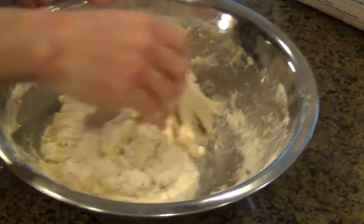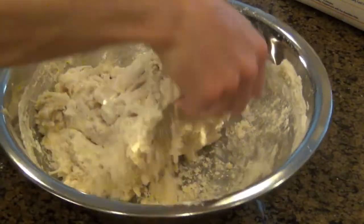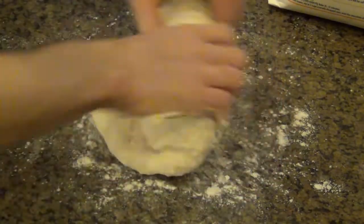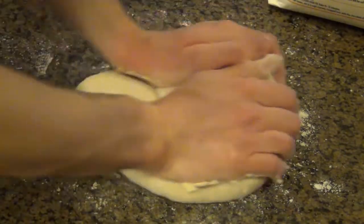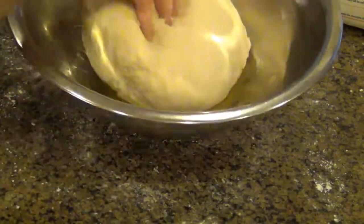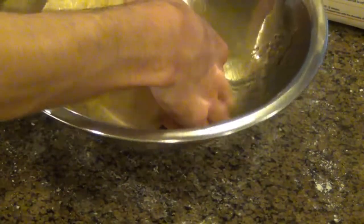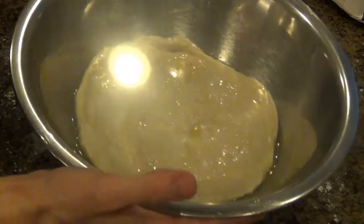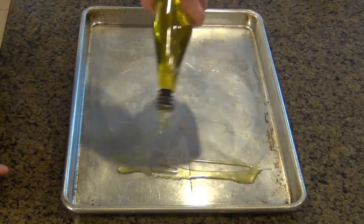Now you can use a stand mixer for this, but I prefer to do it by hand — it comes out good either way. And I'm just kneading the dough. I eventually move it from the bowl onto a floured surface, and I knead it for about 10 minutes to let all the gluten develop. After I'm done kneading, I shape it into a ball, put it in an oiled bowl, cover it with some plastic wrap, and let it sit for about an hour. You can let this go for two hours, or just make it in the morning and let it sit all day until it's time to make dinner.